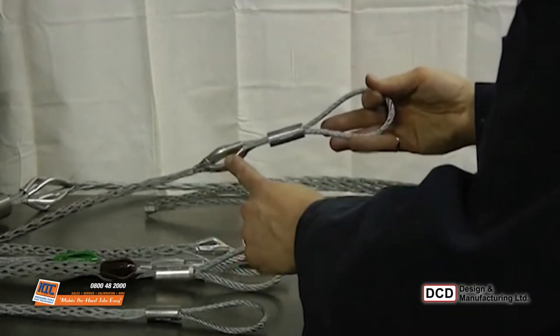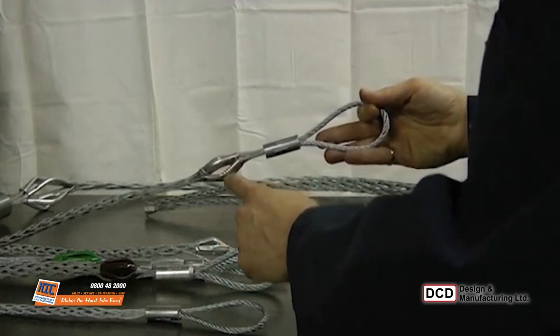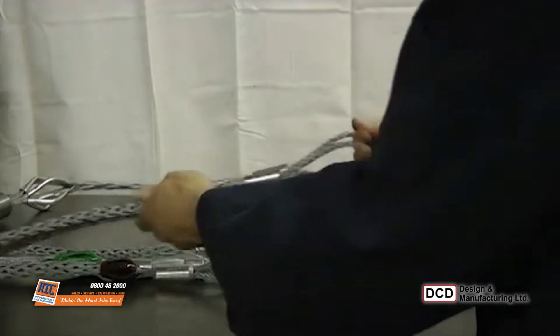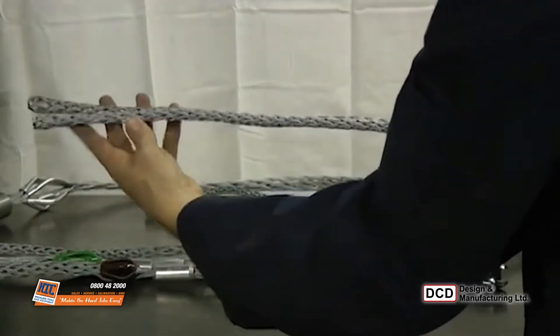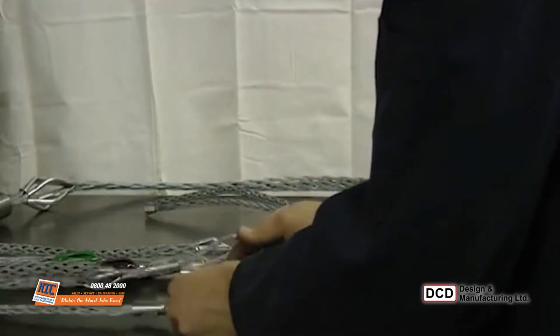For a little more protection, the 680 series grip has a shoulder on the leading end to protect the utility. Otherwise, it's the same design and rating as a 670 grip. The utility settles into the shoulder.